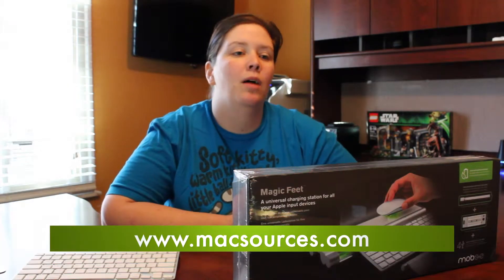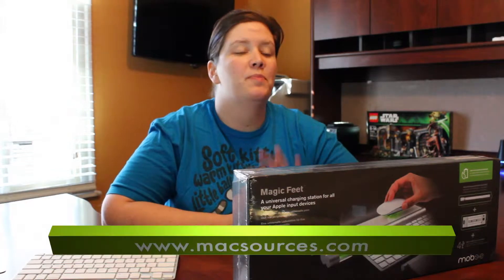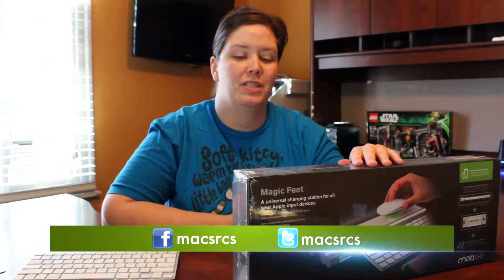For MacSources.com, I'm Robin and this is a review of Moby's Magic Feet Universal Charging Station.